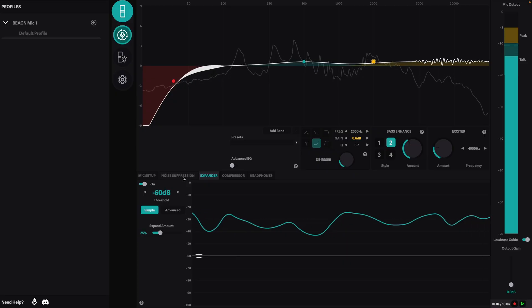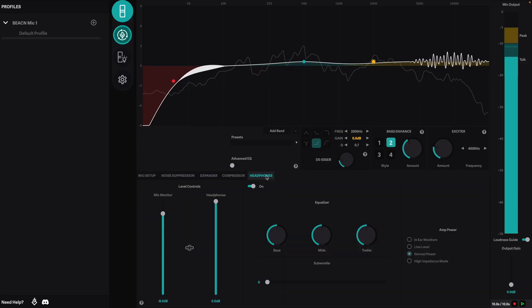On the other hand, a USB mic doesn't have that much flexibility. What you get inside of a USB mic is typically what you get. But don't worry, USB mics are not completely out of the game. Some of them even come with bonus features like built-in compressors or effects that you can add to your signal while you're recording.